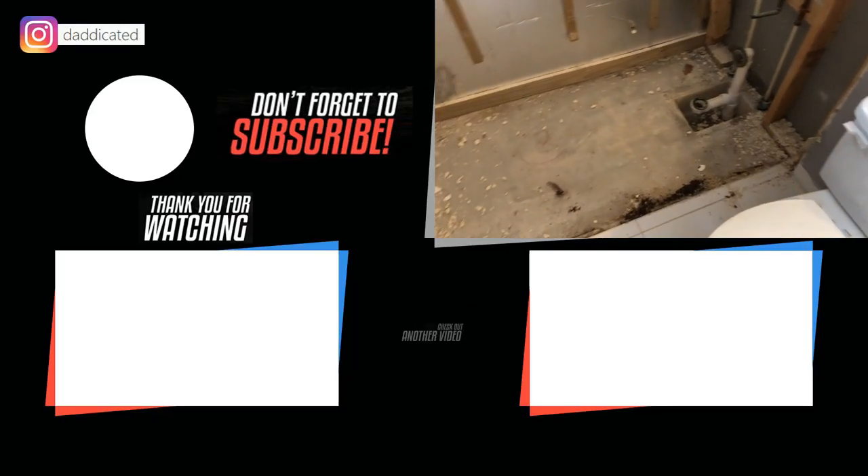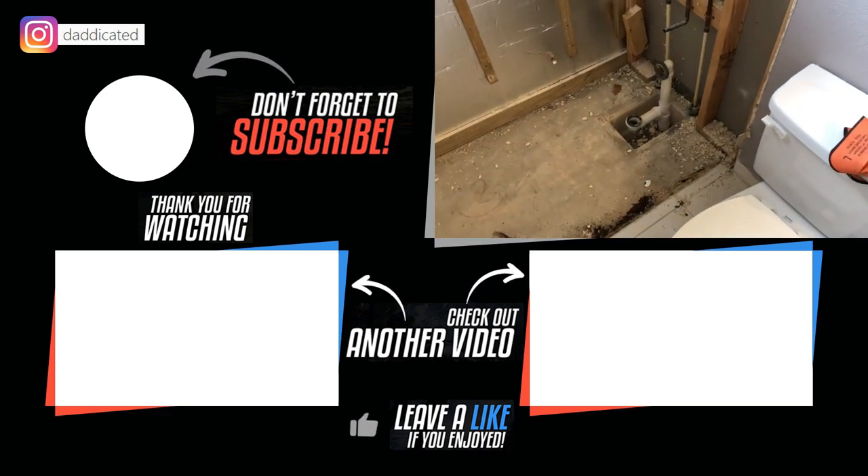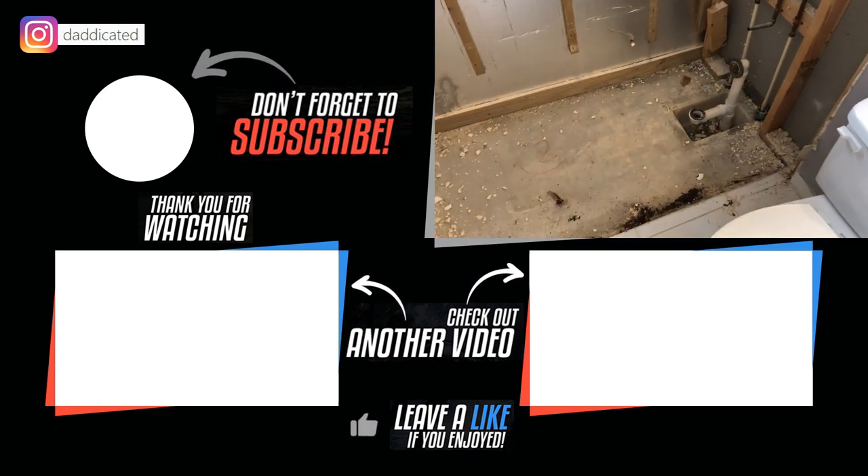And that's it — that's how you remove it. Now you can clean it up and put in a new tub, or convert it into a shower, which is what I'm going to be doing. Thanks for watching. If you like this video, give a thumbs up and don't forget to subscribe — see you next time.